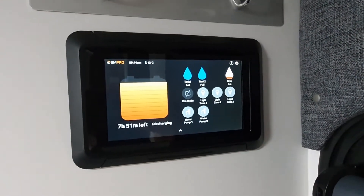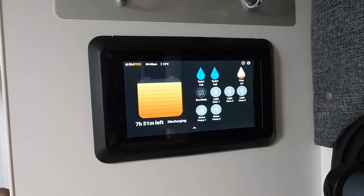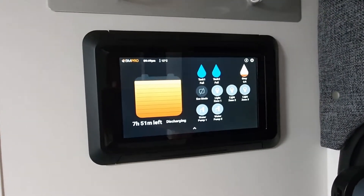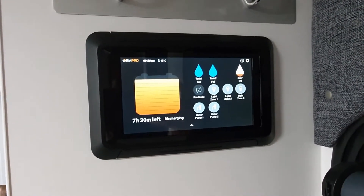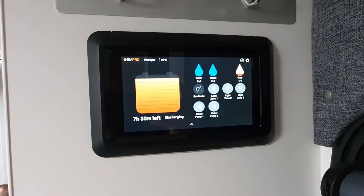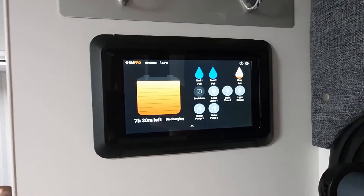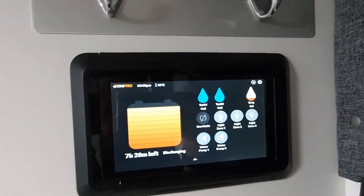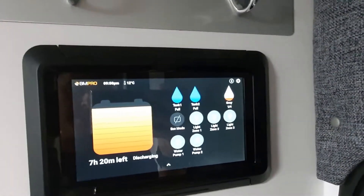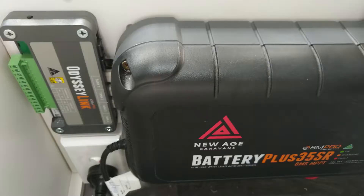One of the tech tips we regularly give out is people saying that the water tanks are misreading and they're not reporting the right information. What we generally find is that it's actually their water tank that needs a good clean out. I'm going to show you here this grey water tank up on the right-hand side — we're going to pretend that that's faulty. So what you do is go down to the Odyssey link beside the actual BP-35.